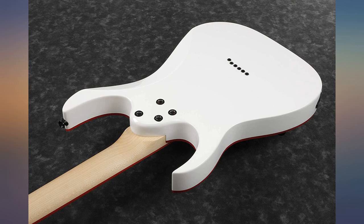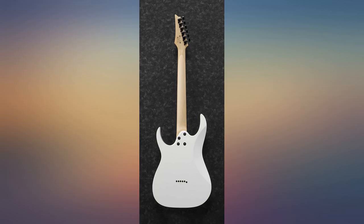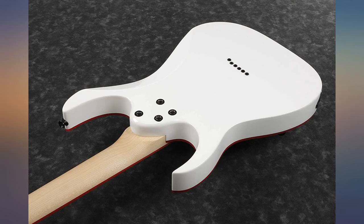It beats $400 Fenders with ease, and this is coming from an LP player. I just wished they had a floating trem in this style, which they probably have out by now. The guitar overall has a great sound, just the finishing touches aren't quite there — edges were jagged or sharp — but still a good guitar.